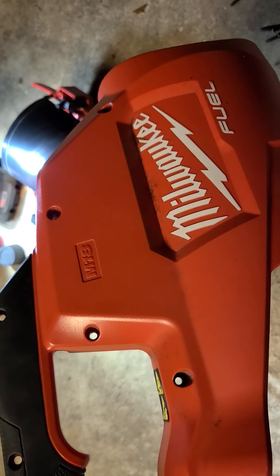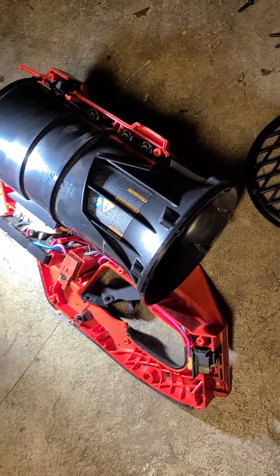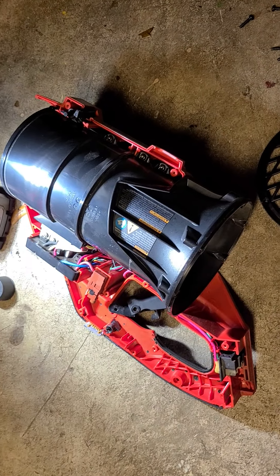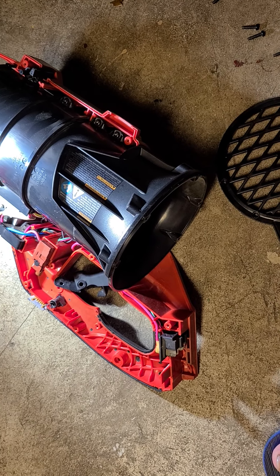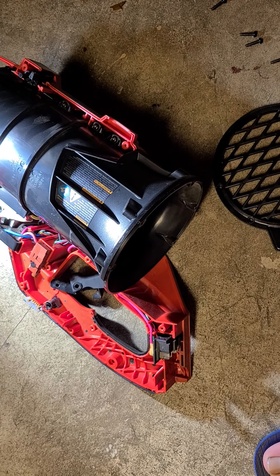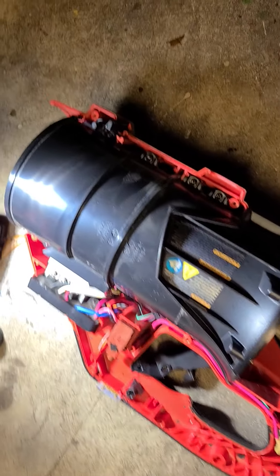If you have a Milwaukee M18 blower and you're having trigger issues, I didn't find anything specific to the blower online, so I'm assuming it's not a rampant problem, but it probably is a problem nonetheless.